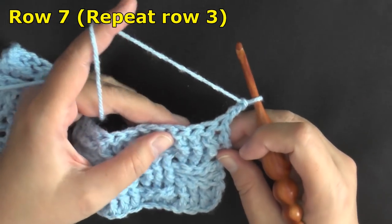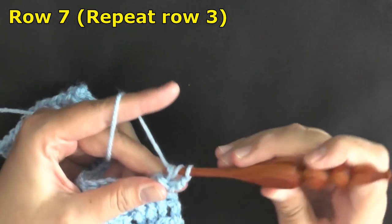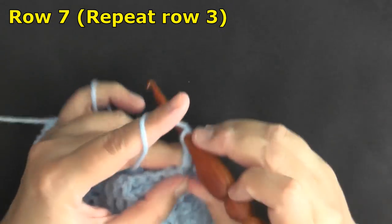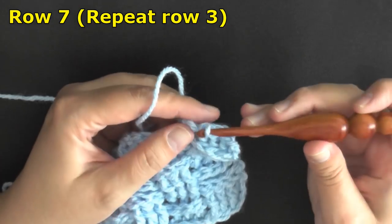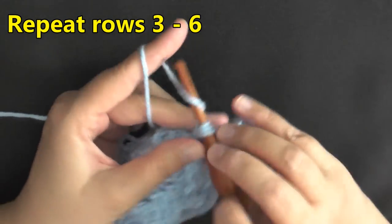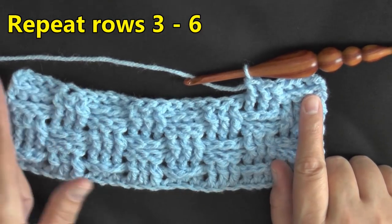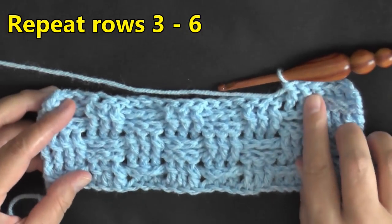We've completed rows three, four, five, and six, so now it's going to be a repeat starting from row three again. Chain two and turn, and you're going to do the opposite — back post wherever you see front post, and front post wherever you see back post. Continue this down your row repeating row three. Then for row four, mimic whatever you just did for row three, and this pattern continues again and again.